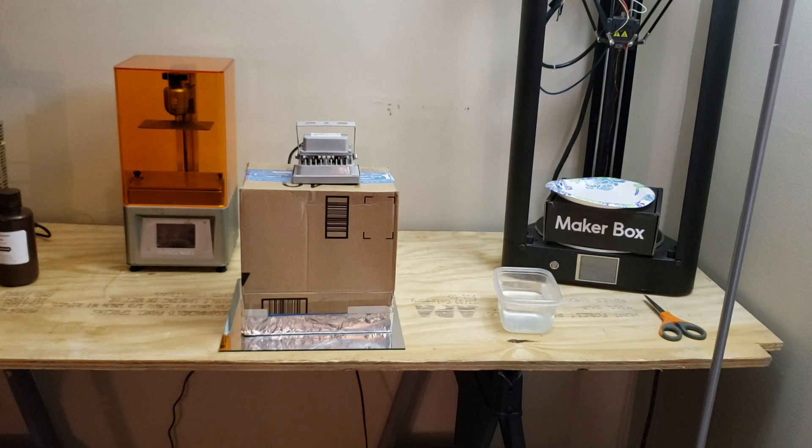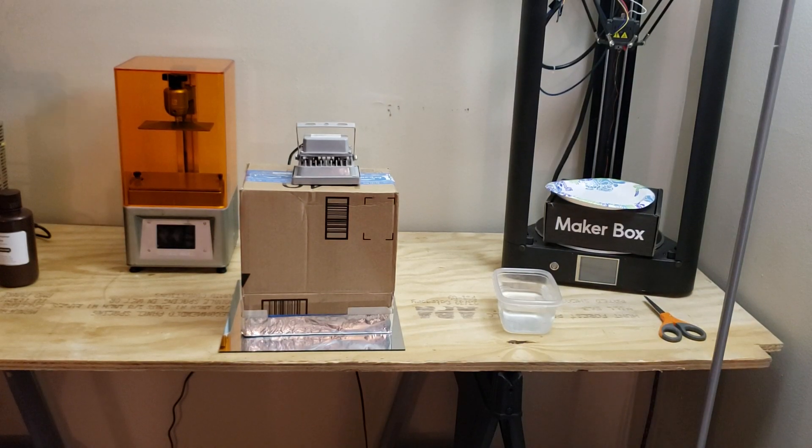Welcome to another episode of Average Dose 3D. Today we're going to look at my curing station. I do have an Ego Mars resin printer which is completely new to me. I've seen many different ways of building a curing station, but I'll show you what I've done.